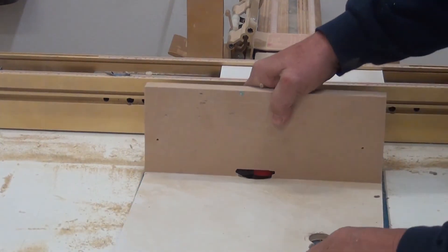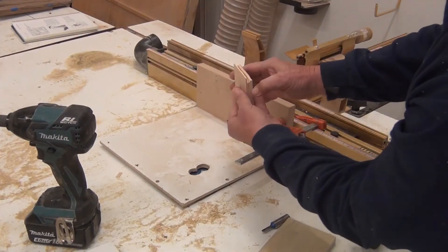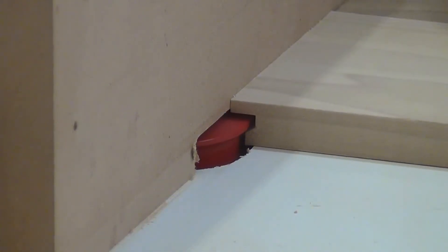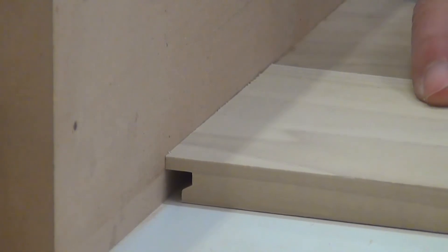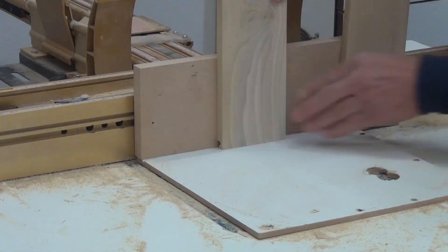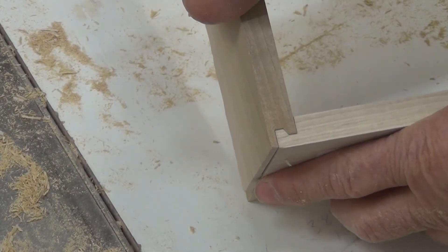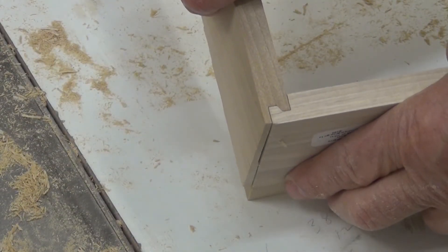I've got a pre-made template to determine what height the bit should be. The faces and backs get cut flat, and the sides get cut on edge. I forgot how quick and easy this makes a great joint — I'm going to use this a lot more often.